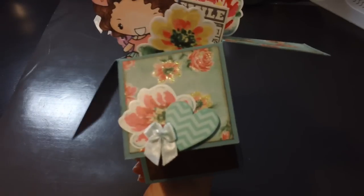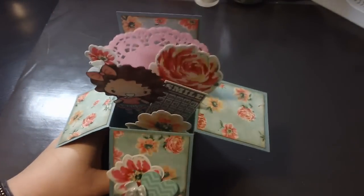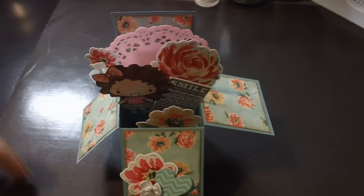They have one on there called Pop-Up Box Card. It's pretty easy — just an 8.5x12 sheet of paper that's all scored up and trimmed. Once you get it all put together and embellished, it's a little pop-up box.